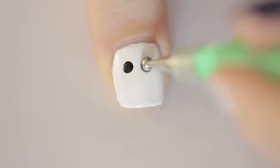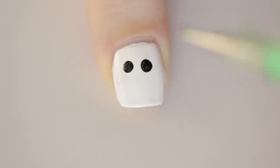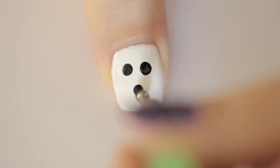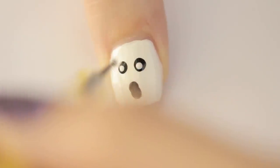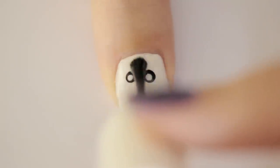For the final design, we'll be working on a simple ghost. Begin by painting the nail white. Then add two black eyes. Add a mouth by dragging the dotting tool downwards, and then add two little white pupils. Seal him in with a top coat.